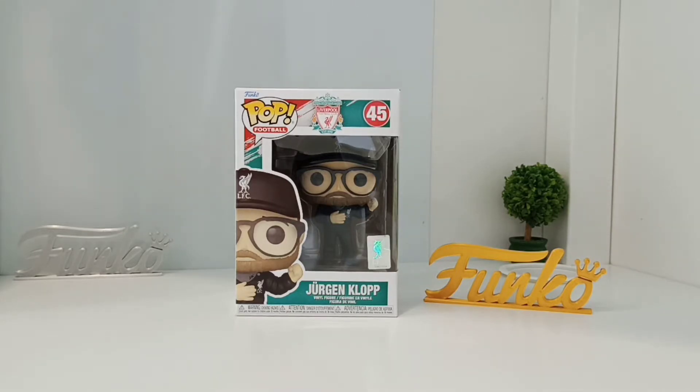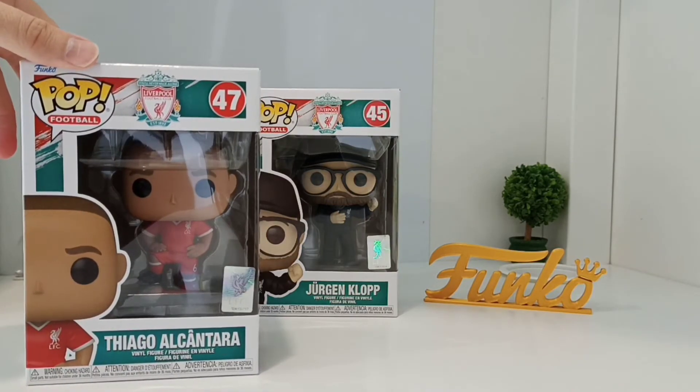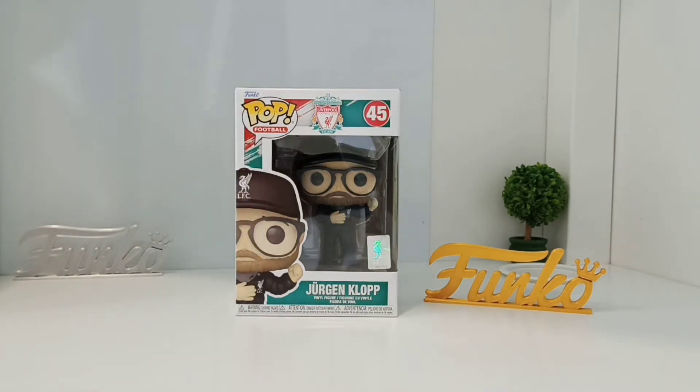Today I'm going to be doing an unboxing review on the pop you see in front of you, which is the Funko Pop football and it's Jürgen Klopp, the Liverpool manager. This is quite special because we're in November 2021 and it's just been released. It was released along with Thiago — I'll be doing him in a later video — so Thiago is number 47. But this is the first ever football manager they've released, so they've come out with the football range over the past few years.